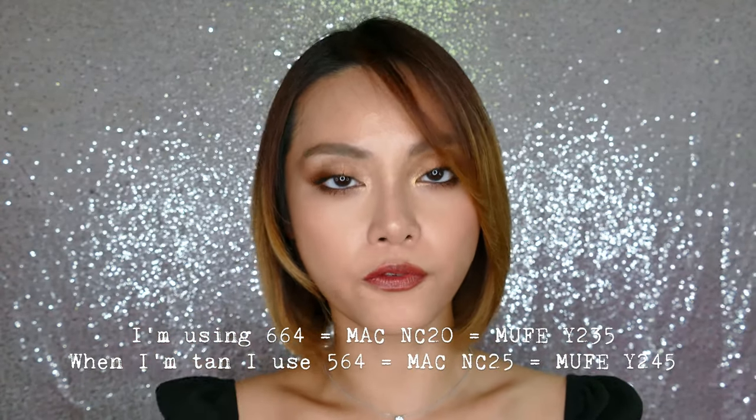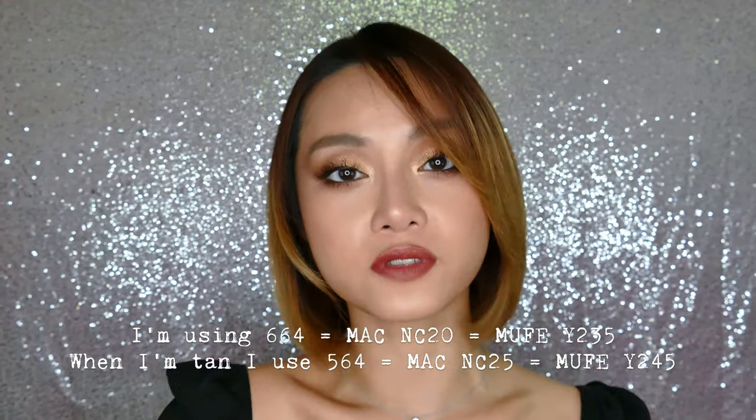Shu Uemura describes this as a breathable care-in foundation. So it's supposed to give you all day hydration, be lightweight and provide a natural and authentic glow. They also promise that it will be comfortable and long-lasting — well, up to 12 hours of color-true wear. It's got a light and fresh texture with SPF 18, it provides natural coverage and protection, and it's also infused with Japanese white peony flowers and roots for their skin hydrating and clarifying properties. They do suggest you use this with the new Sponge 55 for seamless application and a lit-from-within glow. If you need a shade reference, I use 664 and when I'm a little more tan, I use a 564.